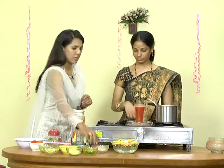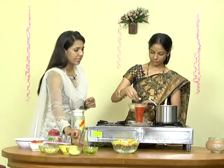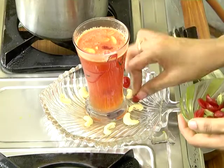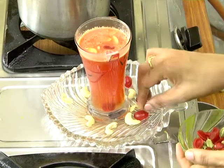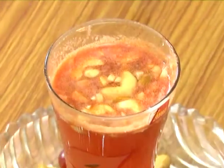Next, Kaju. Elachi. Cherry and Elachi sumakra. Okay, let's do it.